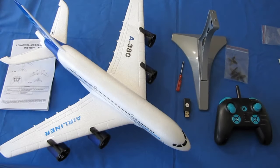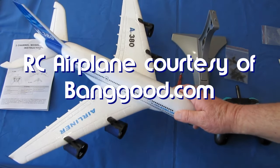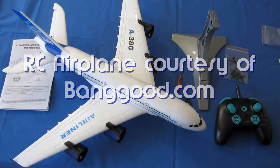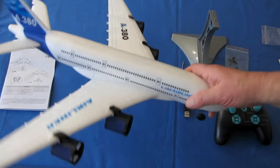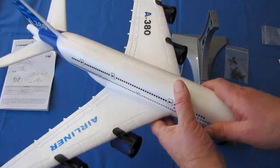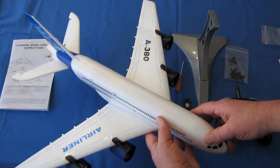Good morning, CoiCopter101 here with a review. This is actually a neat airplane — I kind of like it, and I'm kind of excited to fly it. This is the Airbus A380 drone, or aircraft, recently released. It is a large aircraft with a 540mm wingspan.